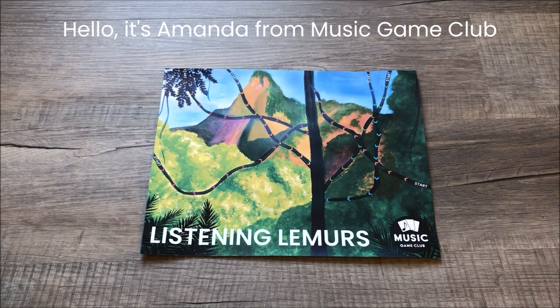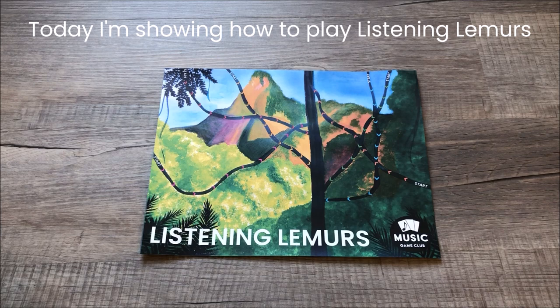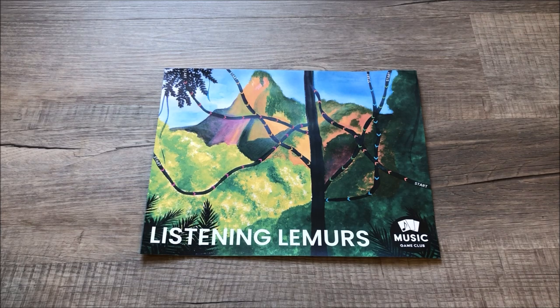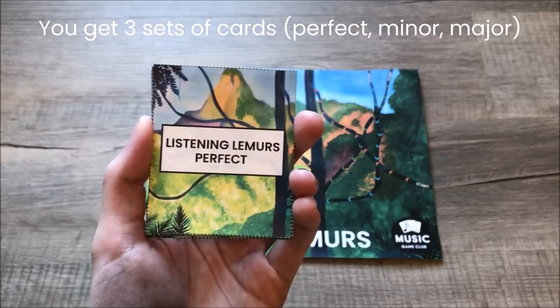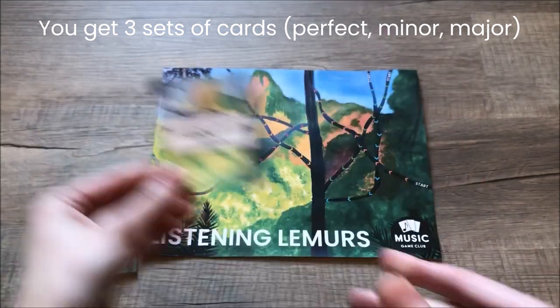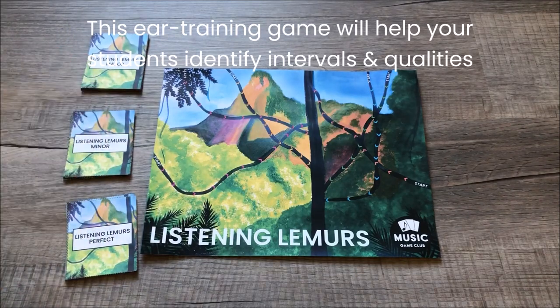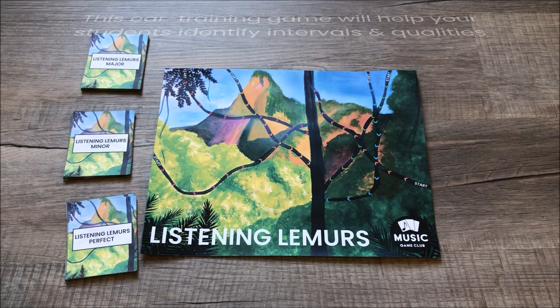Hello, it's Amanda and today I am showing you how to play Listening Lemurs. With this game you will get three different sets of cards: perfect, minor, and major. This is an ear training game that will help your students identify these different intervals.